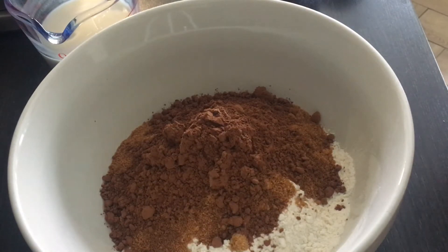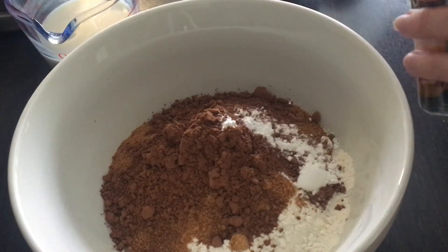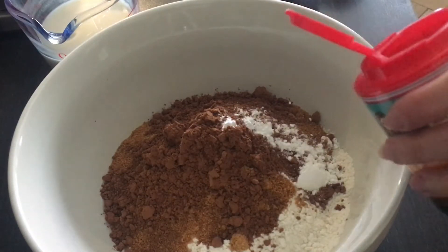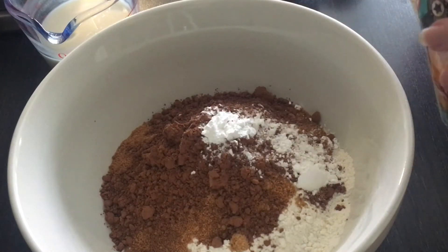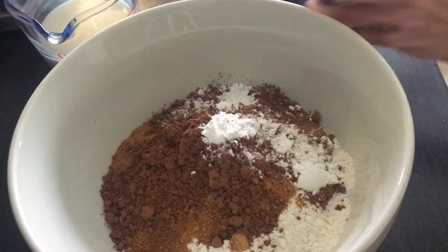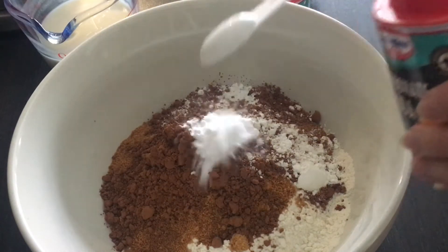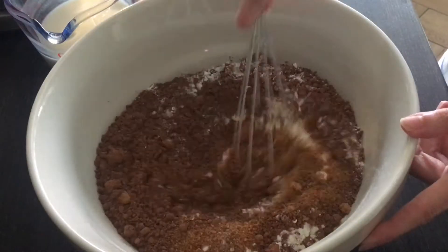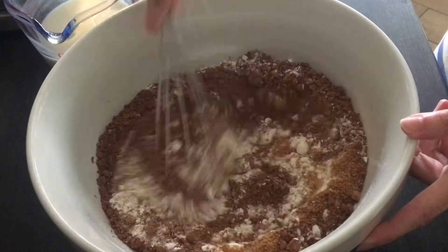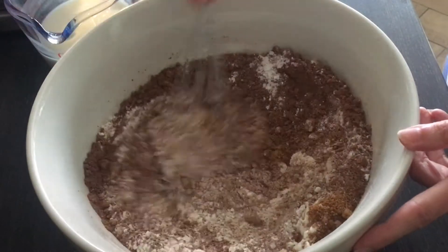Next it's time to add the baking powder. Harad, how many teaspoons was it? Three. That's right. And after that what do we need to add? The bicarbonate of soda, which is 1 teaspoon. That's right. We need to whisk it together now. It smells so good.